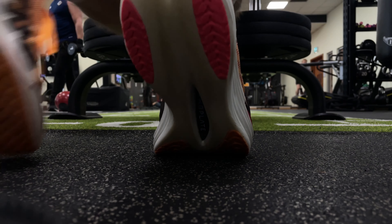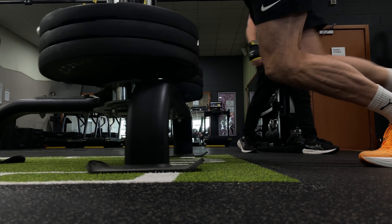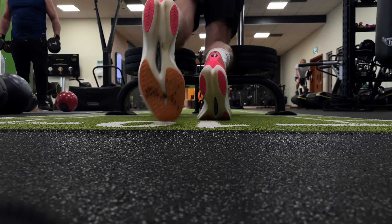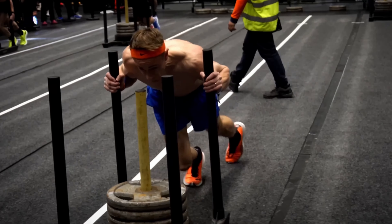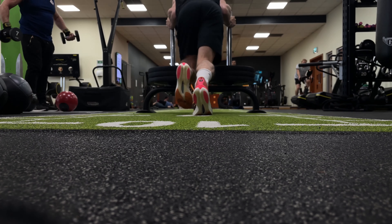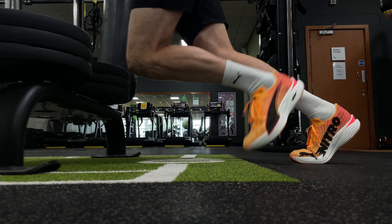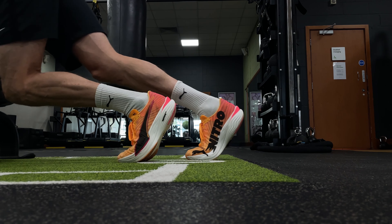On the sled push, you've got ample grip to keep that sled moving, even on the more slippery track we tend to find in the gym versus a Hyrox race venue carpet. In comparison to the regular DV8 Nitro 2, I did find I needed to emphasize the push-off through the central section of the foot to really minimize slippage. This was a micro adjustment but noticeable all the same, and why it's really important to train in the shoes a little bit before your race.